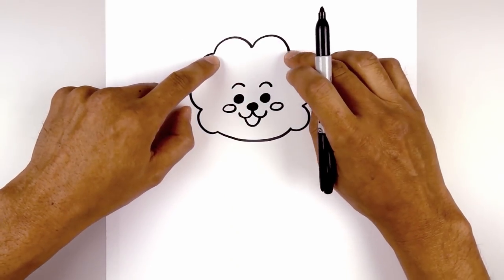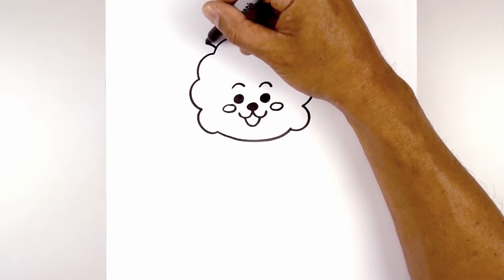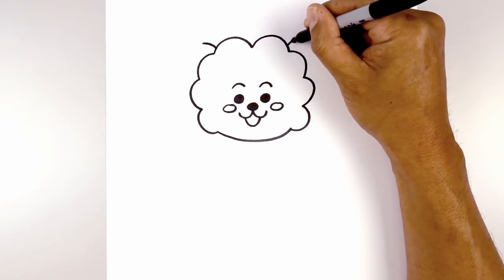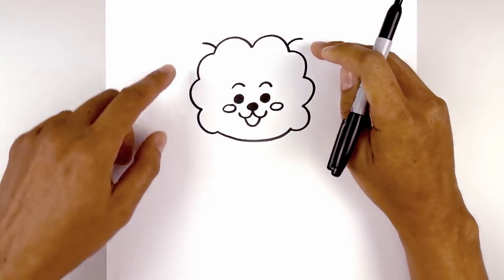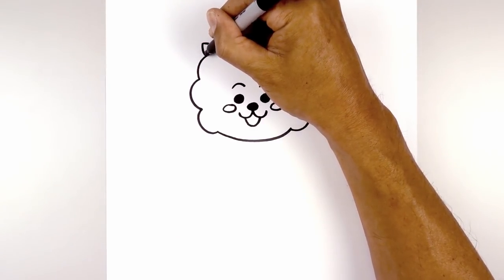Now let's tuck the ears in behind these two points. From here on the left we're going to step up, curve out and over towards the left. Line this up on the right, curve up and out towards the right. Now from the tip we're going to curve in the opposite direction, come down and then in behind the head.